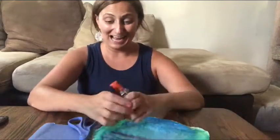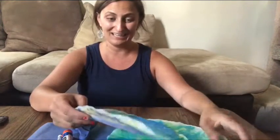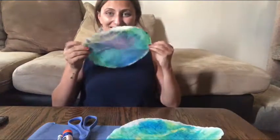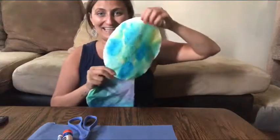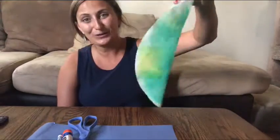Hey kangaroo and bunny kids, it's Miss Allie and I am back to finish our fun ocean sun catcher activity. I left these out to dry and look at the awesome designs that came out — the water really made all the colors bleed, and now it looks like a beautiful underwater creation.